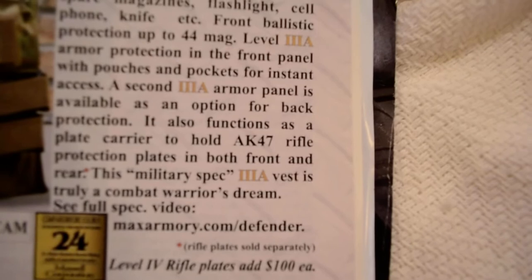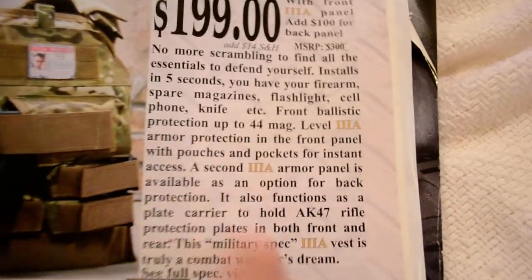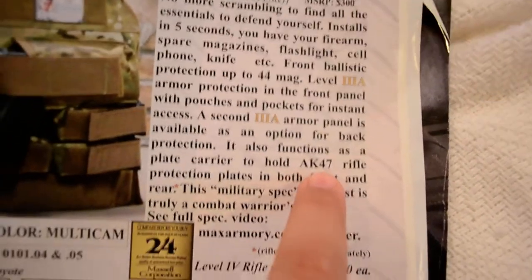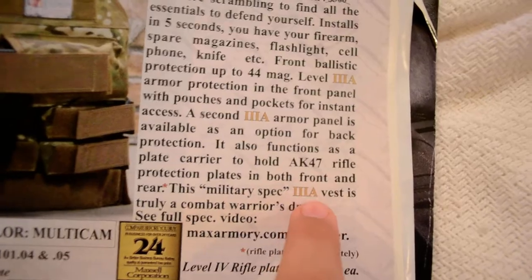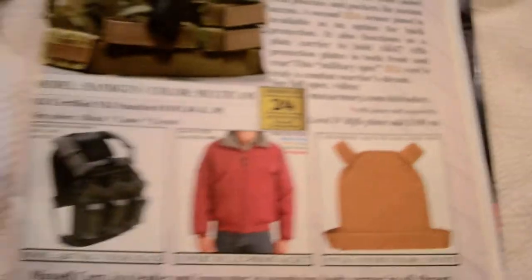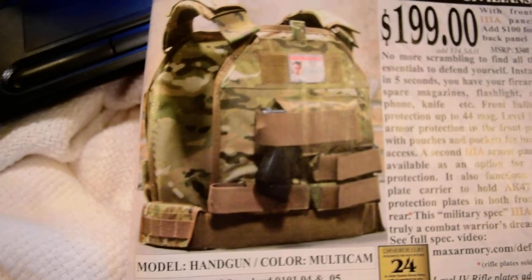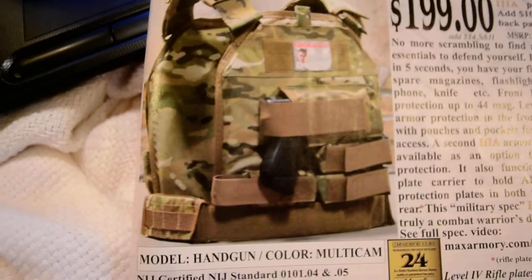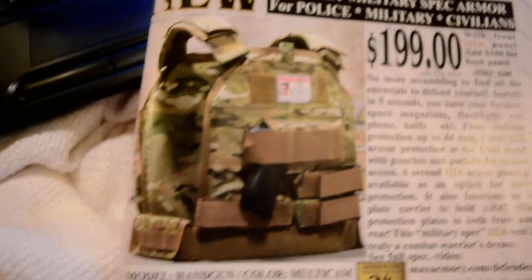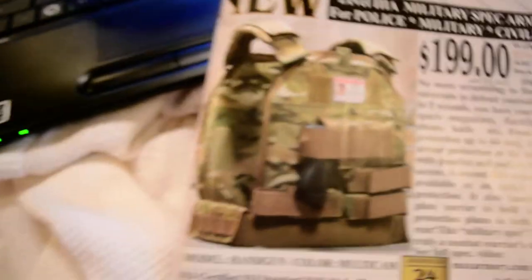It says it's rated for .44 Magnum. It can hold level 4 plates to stop up to an AK-47 round, and each of those is $100. It only comes with the front plate — level 3 — and the back plate costs extra. But anyway, that's an awesome option for you guys who don't make a lot of money in police work and stuff.